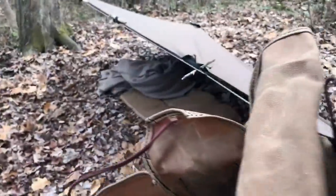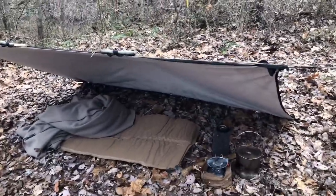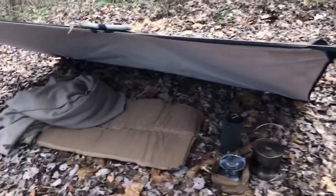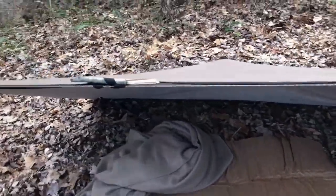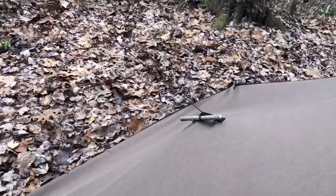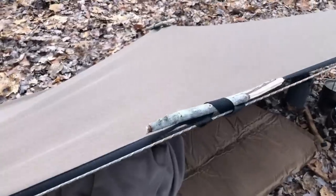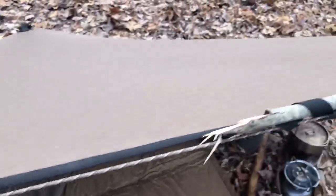Here's our system set up as a shelter — a lean-to. We've got the ground pad and a wool blanket on the inside, set up in lean-to fashion. You can see the center tie-out on the back pulling out the crown of that shelter, with several tie-out points along the shelter to keep things intact and in place.